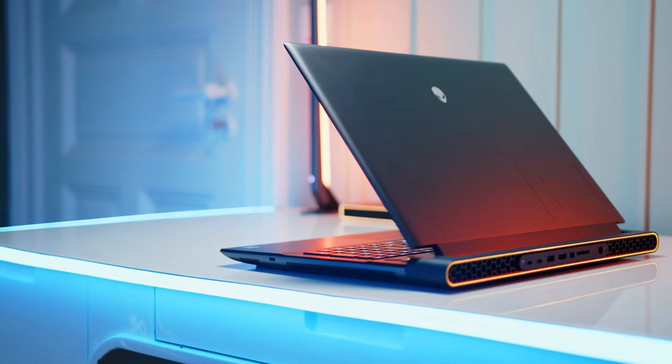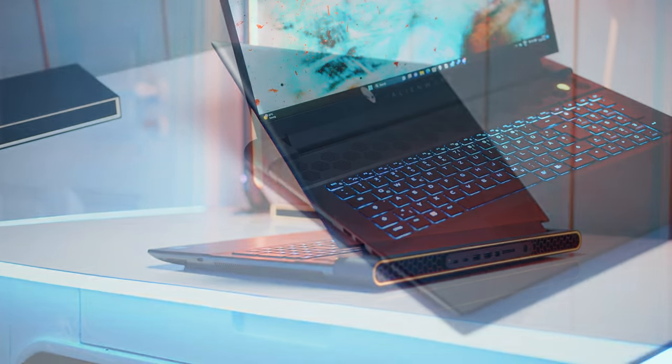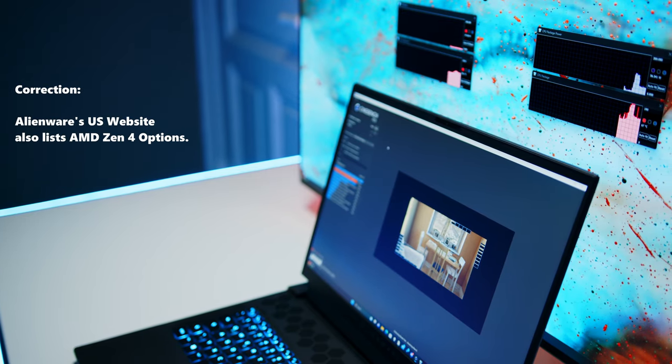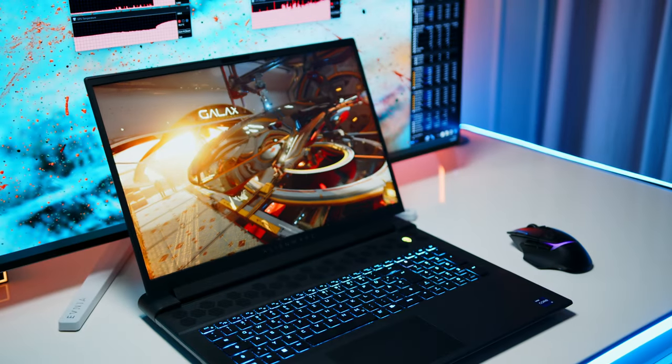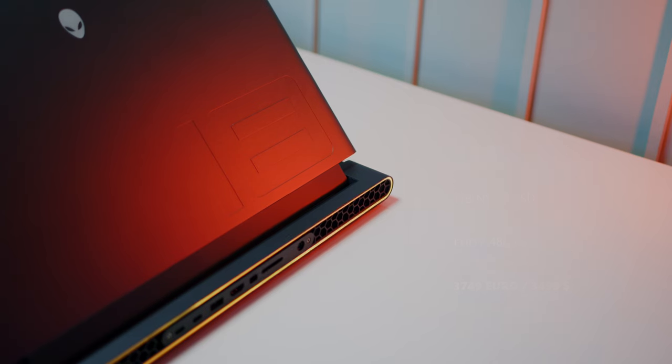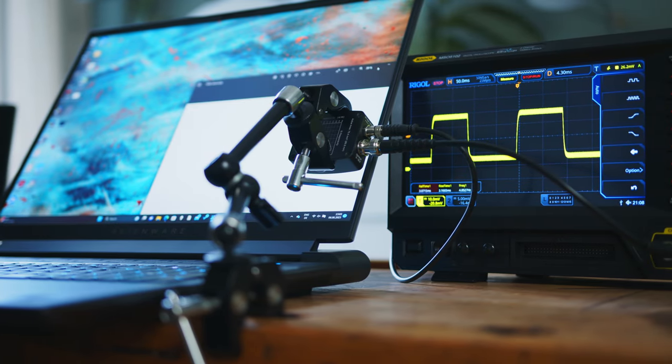The Alienware M18 can be configured with a variety of CPU and GPU options and we have been able to test the high-end model with both available screen variants. While the smaller M16 is also available with AMD CPUs, the big boy comes exclusively with Team Blue Silicon and our sample has Intel's i9-13980HX beating at its heart. On the GPU side of things, we got an RTX 4090 running at 175W, 32GB of DDR5-4800 RAM and a 1TB SSD. In the display department, you have the choice between a Full HD panel refreshing at an insane 480Hz or a QHD variant at a more reasonable 165Hz.